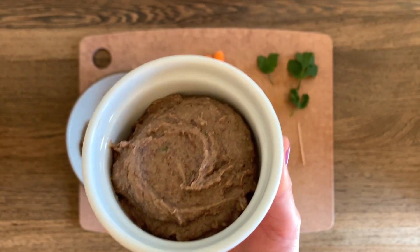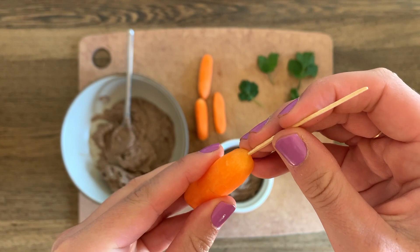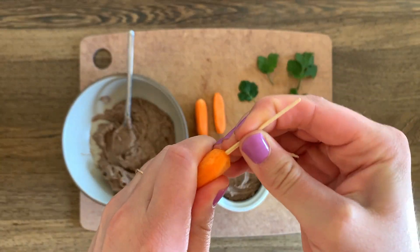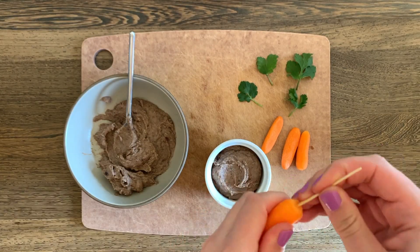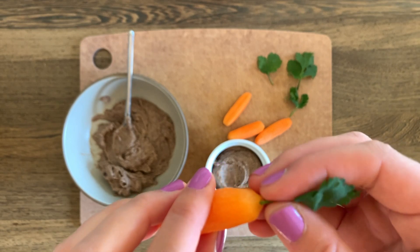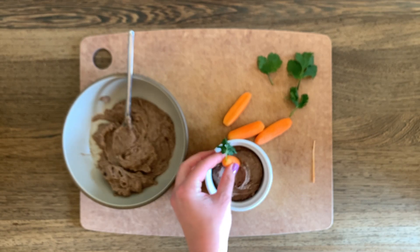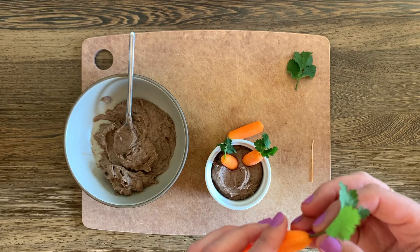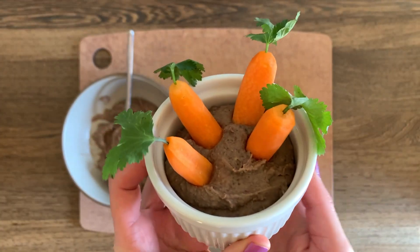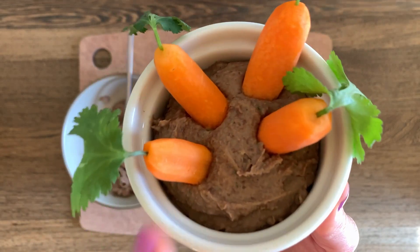There we go — looks like a little bit of soil. Now we're going to take the carrots and use a toothpick to pierce a hole through the top of each carrot, just a little bit, not all the way through. Once all the carrots have holes in the top, we carefully poke the cilantro stem in so it looks like a carrot with a carrot top, then stick it into the bean dip soil. And here is the final product — a little carrot patch with tiny carrots with cilantro tops and bean dip soil!